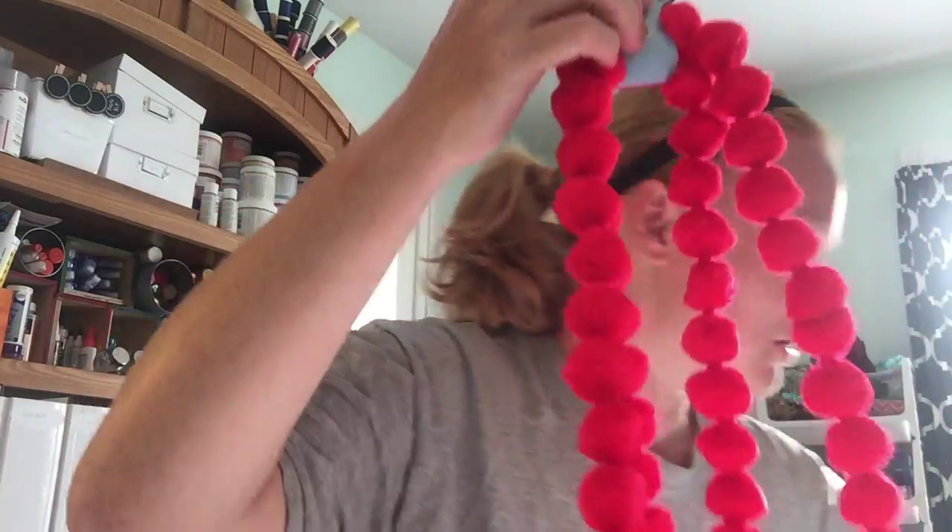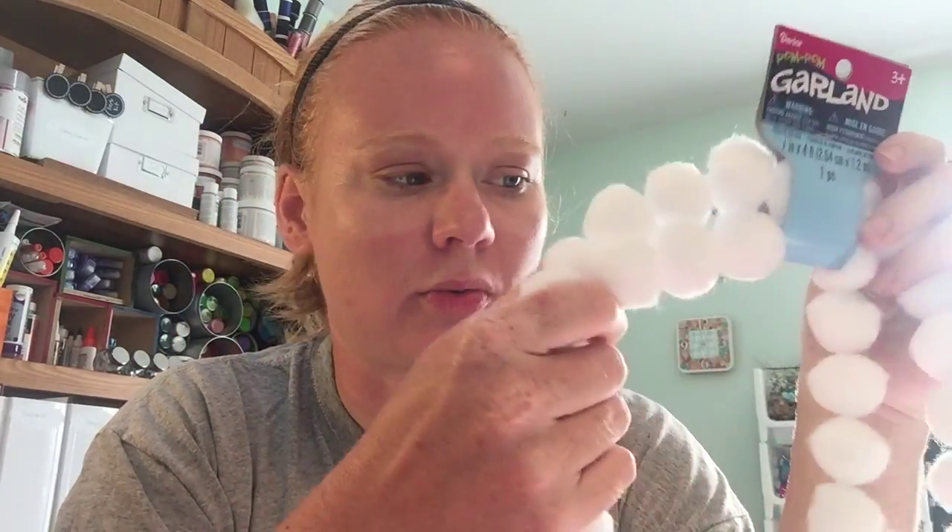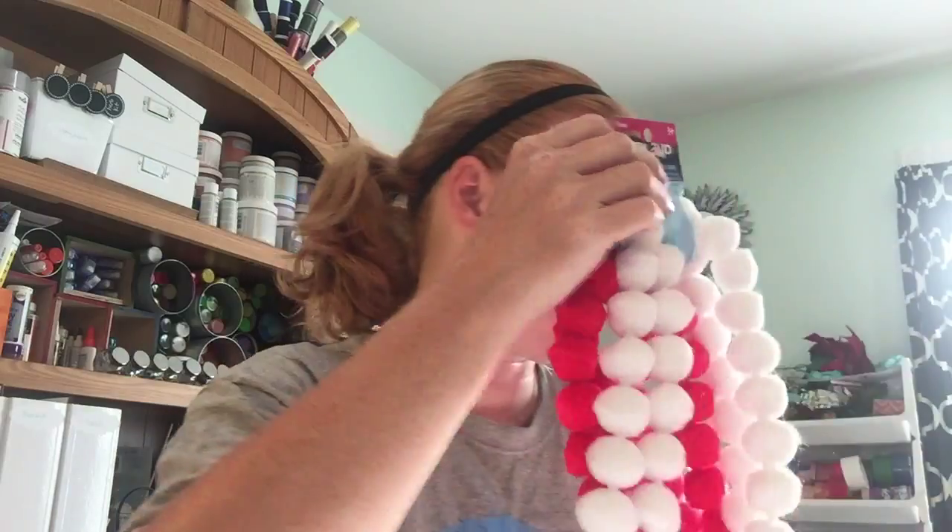I picked up two red pom pom garlands and two white pom pom garlands. I'm thinking of a craft project — a Christmas ornament with these — but it may turn into something else or I may just use them in my Christmas decorations. I have two of both.